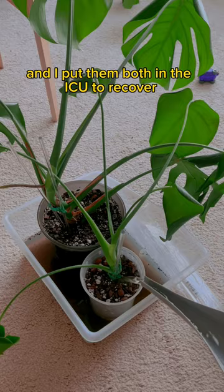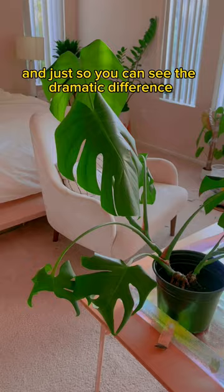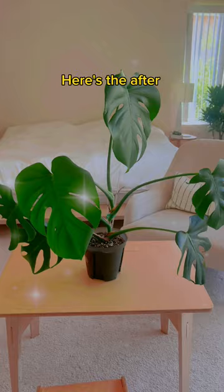I put them both in the ICU to recover, which is my bathroom. And just so you can see the dramatic difference, here's the before — and two days later, here's the after. It's like she's a completely different plant.